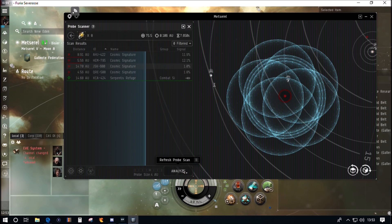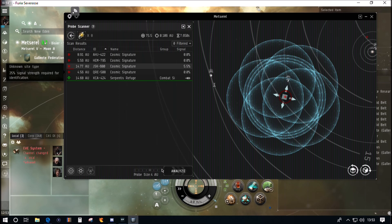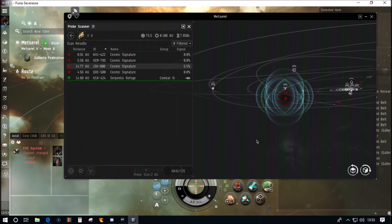Now we're going to get more particular. Remember we're scanning in 3D — hold the right mouse button to move the map around. Get your probes right over the signature, bring down your range by one click, and scan again. It's basically rinse and repeat. Here in high sec there's no need to watch local, you can just take your time. This is really where you want to learn all this so you can do it quickly and intuitively when you move to more hazardous and rewarding areas of space.